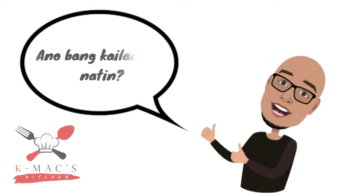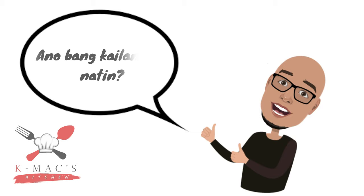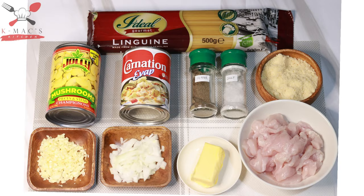So what do we need? We need 500 grams of linguine pasta, 250 grams of chicken breast cut into strips, 1 can evaporated milk, 1 can sliced button mushroom, 5 cloves garlic, half of a white onion, parmesan cheese, salt and pepper, butter, and 2 pouches of all-purpose cream.